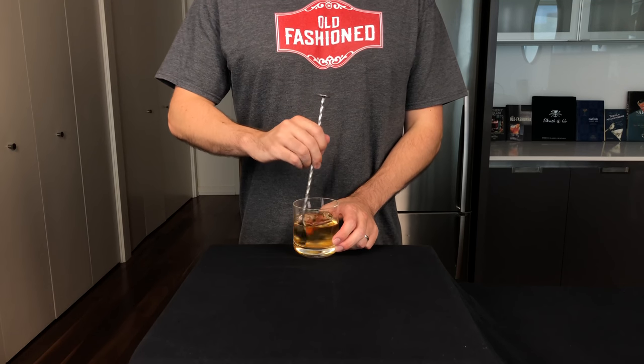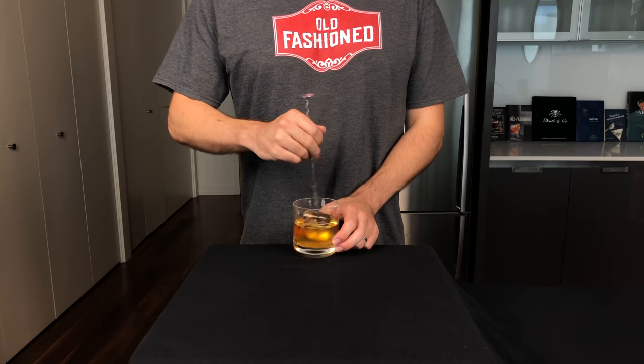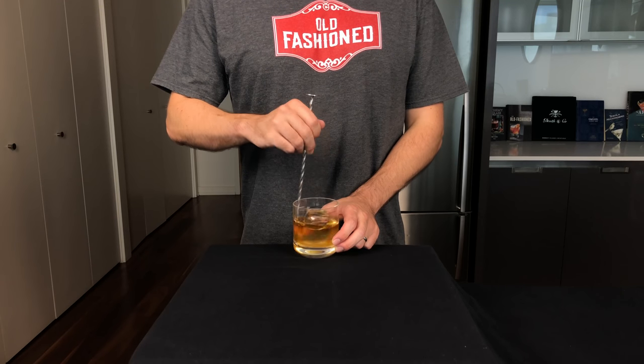Next, we're gonna stir that with a bar spoon for about 30 seconds to both mix, chill, and add a little dilution to the cocktail.